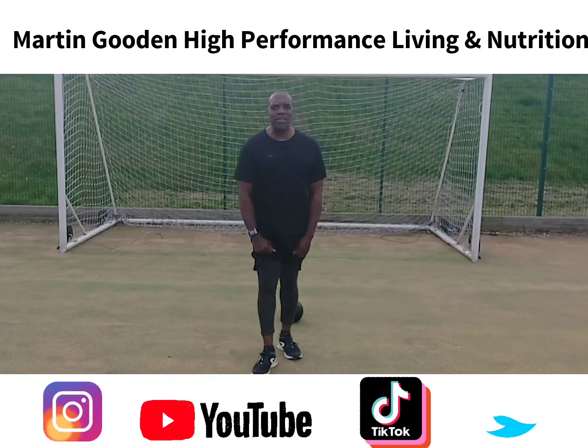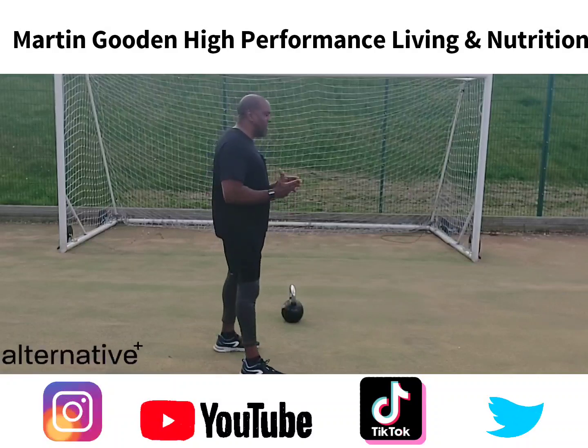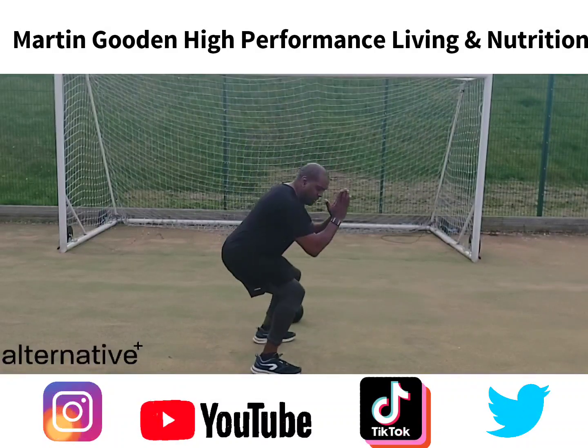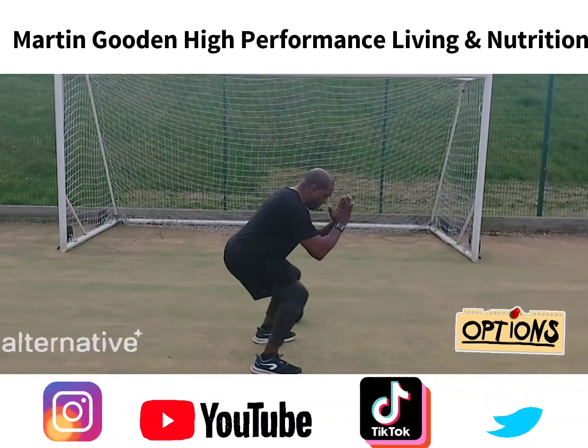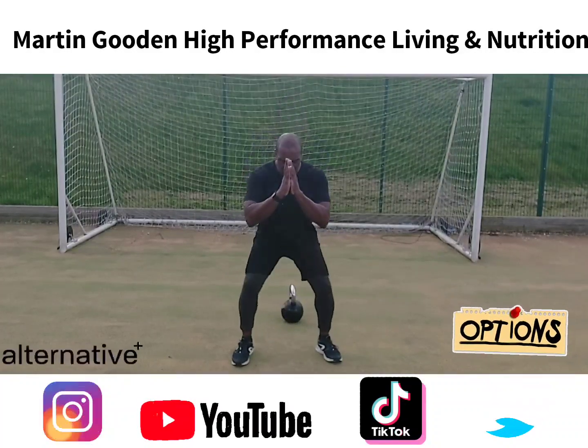Now I know a lot of people are saying, 'Well, my knees can't take that.' If your knees can't take that, super simple — just give it a basic squat. Basic squat, super simple.